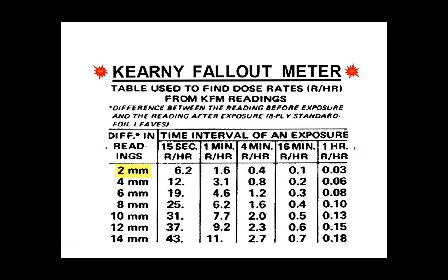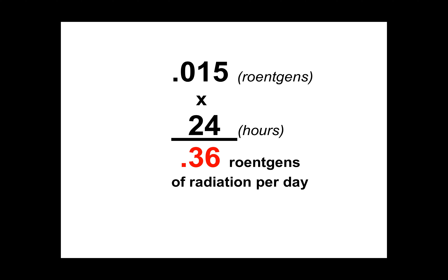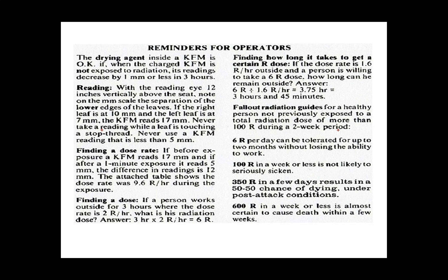By looking at the graph on the side of the can, you can see that a two millimeter difference in readings over one hour gives a reading of 0.03 roentgens per hour of radiation. Since our leaves only fell by one millimeter, this modified dose rate chart shows we are receiving 0.015 roentgens of radiation per hour. Over the course of one day, you would receive 0.36 roentgens of radiation.